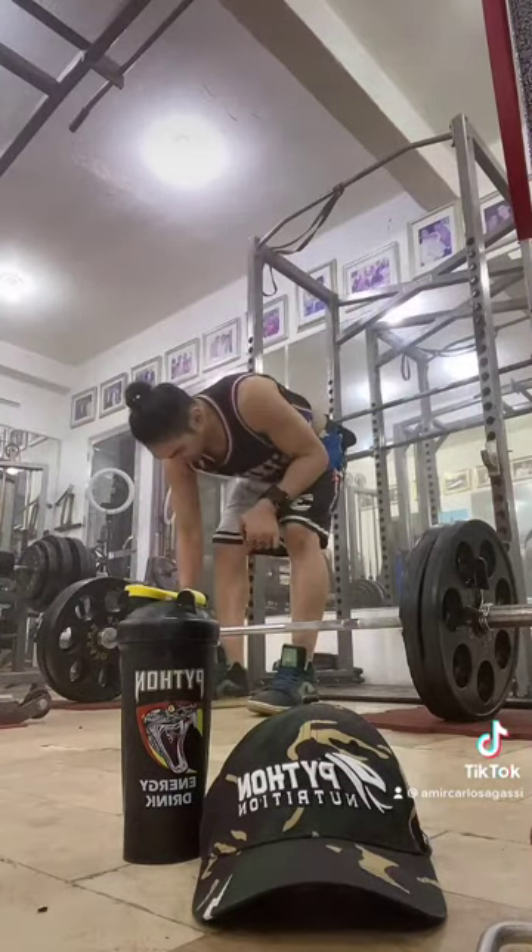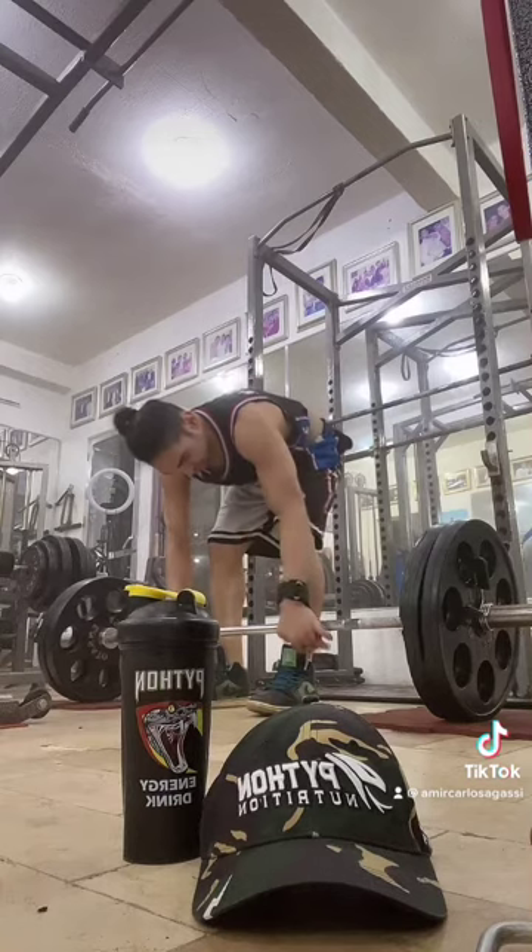So, ganyan — ito lang yan. Ito naman, 4 reps. Inhale.